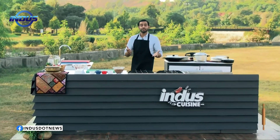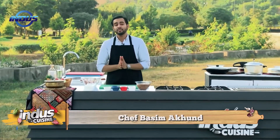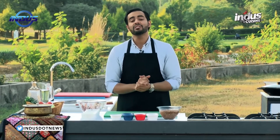Hello and welcome to my show Indus Cuisine. I'm your chef Basama Khun and we're back with another new episode from the heart of Pakistan. Today's recipe is very interesting — it is appreciated by every Pakistani, whether in Pakistan, abroad, or in any other country in the world. It's Dal Makhni.